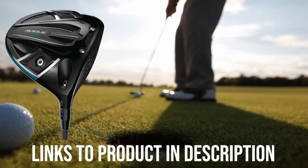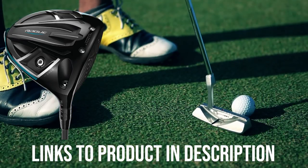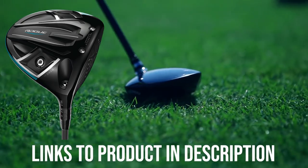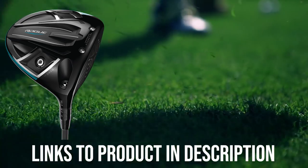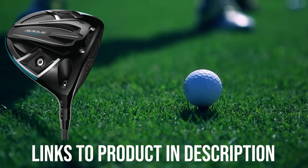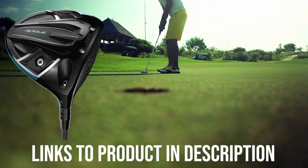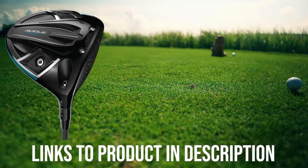Callaway's Rogue Draw driver is good at minimizing the negative effects of a slice. A slice occurs when the face of the driver doesn't strike the ball squarely — instead, the heel of the clubface is ahead of the toe, leaving the club open and causing the ball to leave the driver's face with a side spin. For a right-handed golfer, this spin causes the ball to travel violently from left to right. Golf Tech says Callaway increased the moment of inertia, or MOI, across a wider section of the driver's face, giving it a more forgiving ball strike, so you won't be penalized as severely for off-center hits.